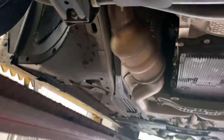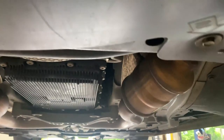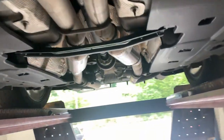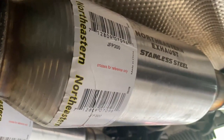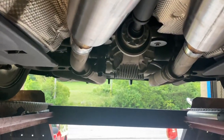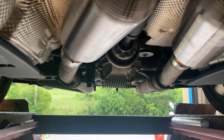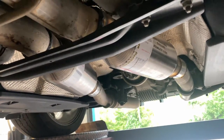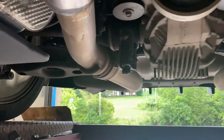2017 Dodge Charger Scat Pack 6.4 liter V8, full horsepower. It's got catalytic converters right there and right there, then a factory X-pipe. Then we got something real special — the customer brought in a Northeastern exhaust stainless steel, part number JFP300. They're basically like Dynomax bullets but it's like a mix between a Dynomax and a 10 series. We'll let you guys hear it, hope you guys like it.